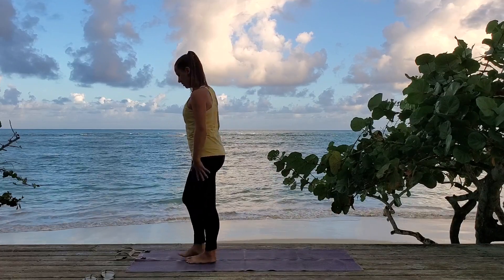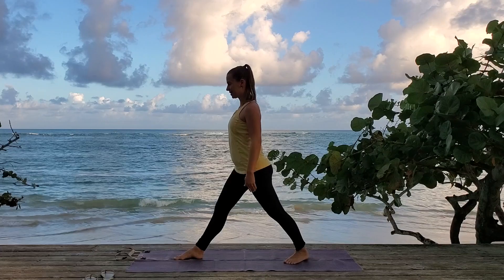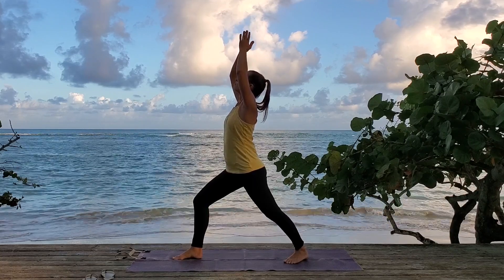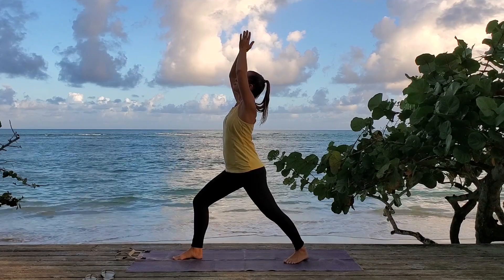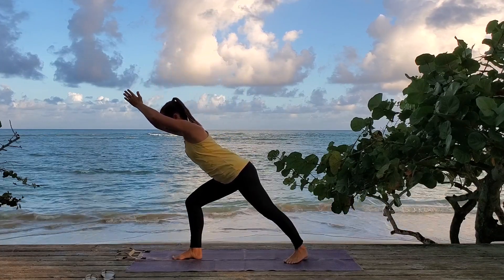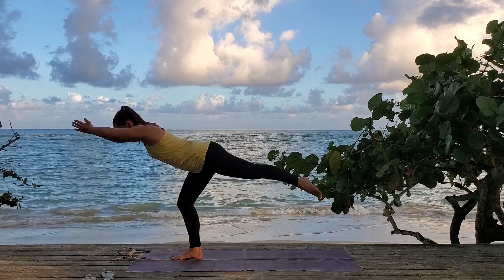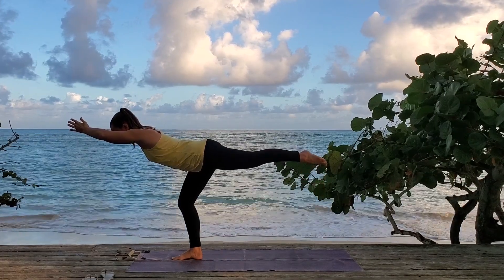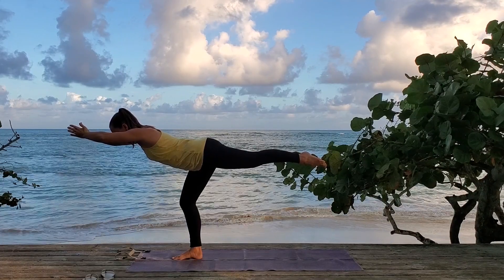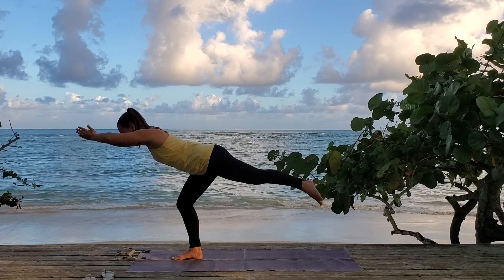Now we're going to open up onto the left side — same thing. Standing at the front of your mat, open up with the left leg, step back, heels align, back toes in 45 degrees, straight back leg, bent front knee. Arms up, warrior one, palms gently press together. Then come forward, lean your torso forward over your front leg, touch belly to thigh, and then start to shift your weight forward coming into warrior three. Find elongation through the body, coming parallel to the ground. Strong supporting leg and hold for one, two.